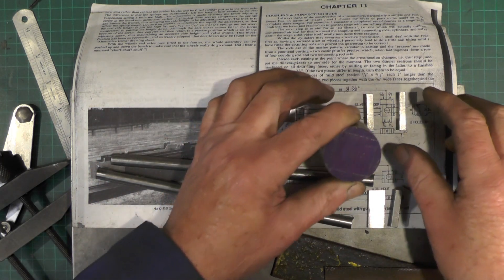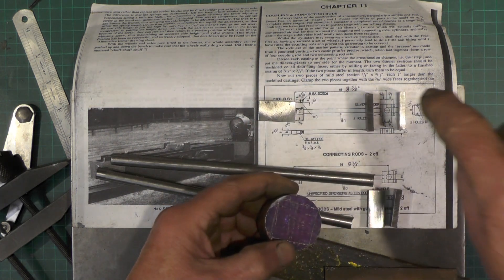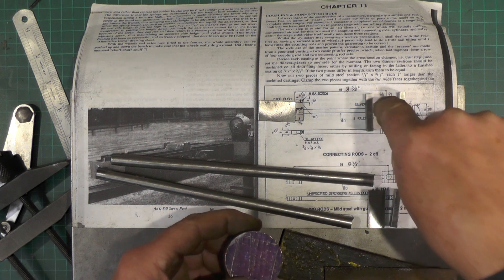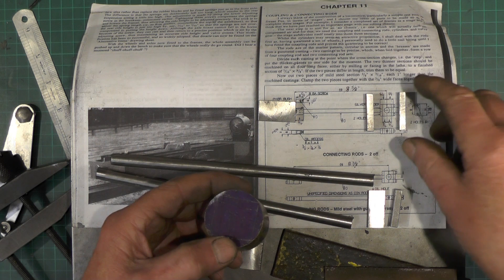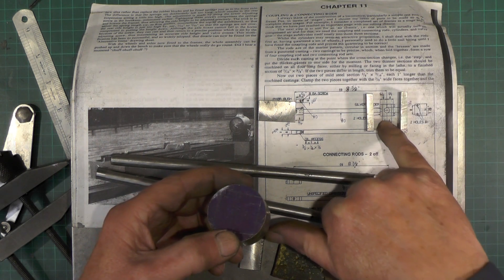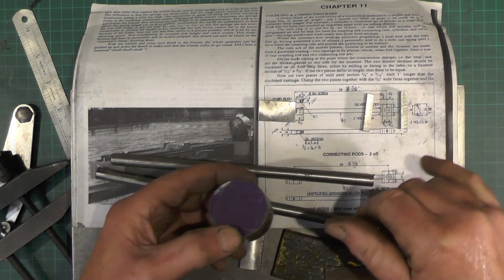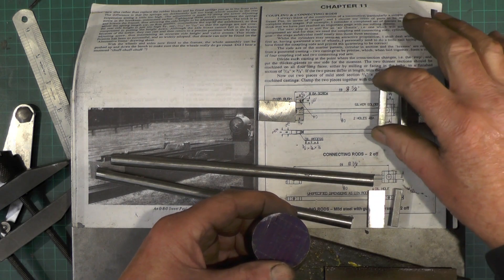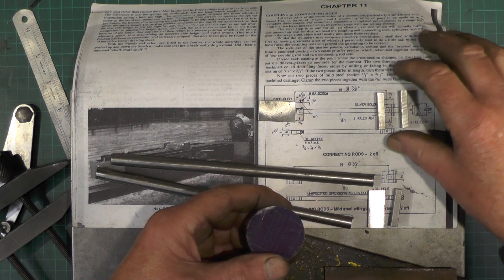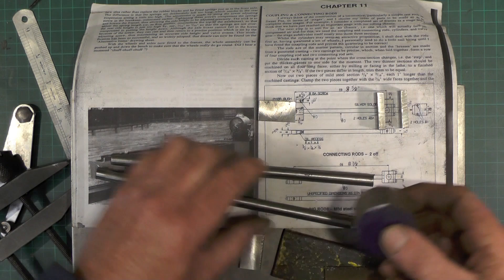And then once I've got all them drilled and bolted together, I can then put it in the lathe and bore the hole that fits on the crank pin — or drill it and ream it, whichever. It also needs radiuses put in on each side to match the crank pin, and once that's done these can be silver soldered on and then everything will line up.